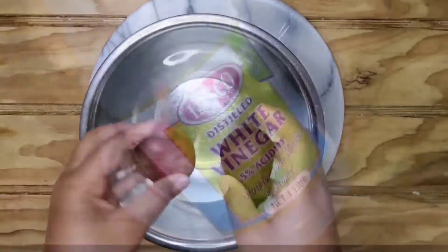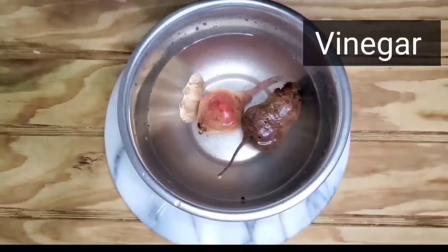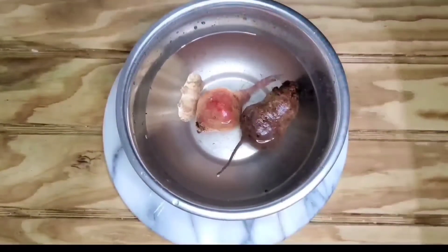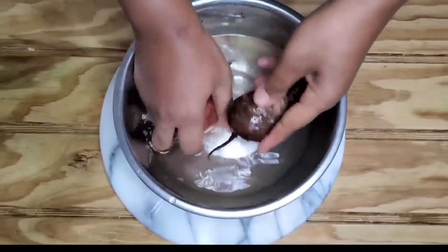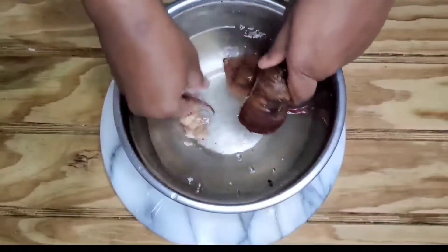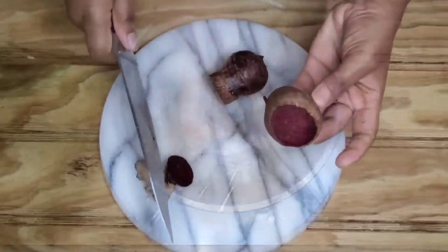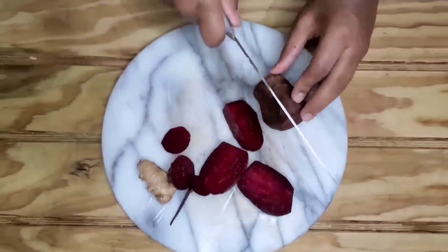Let's get started by washing our beetroot with some vinegar in the water. I added in a little ginger too. Let's cut them up so that we can go easy on the blender.